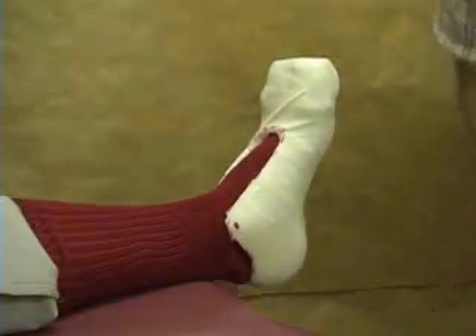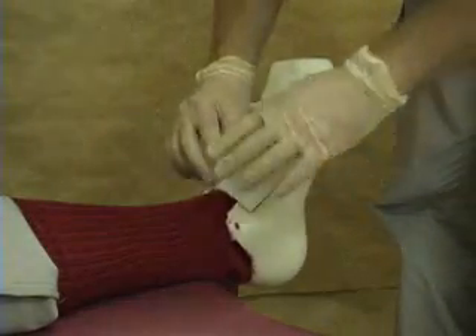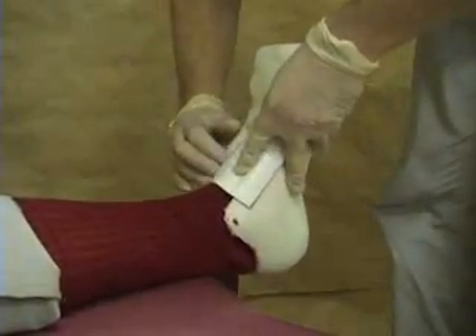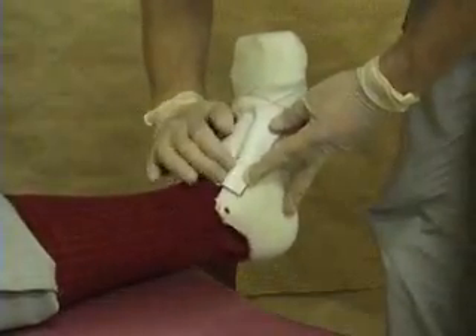We've got our soft thermoplast material here now. We're just going to make sure it covers everywhere. I'm just going to work it into that gap there.